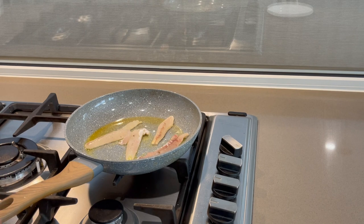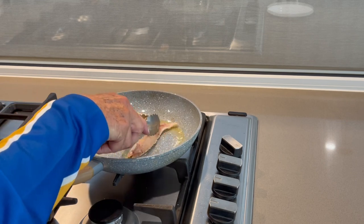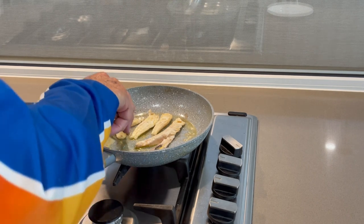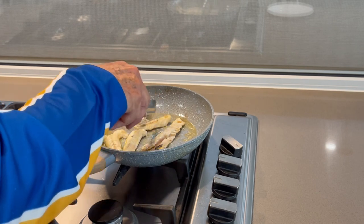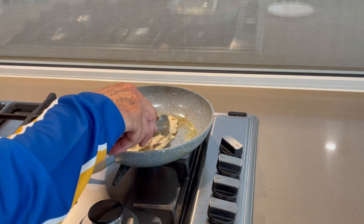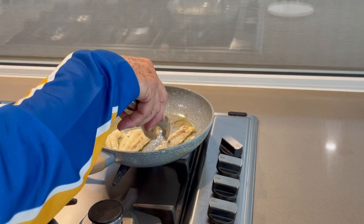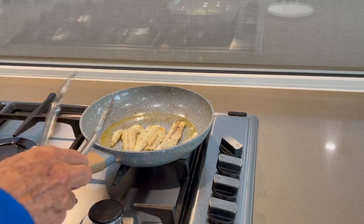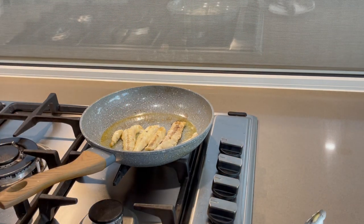As it's a delicacy, you don't need to cook it too much — just like this. You don't need to overcook it. Okay, it's all ready to dish up now. Switch off the gas and leave it here — it stays warm.